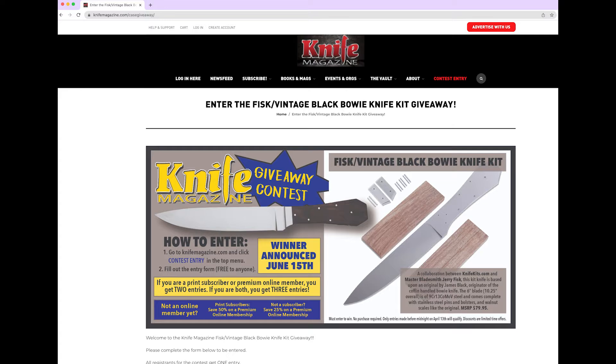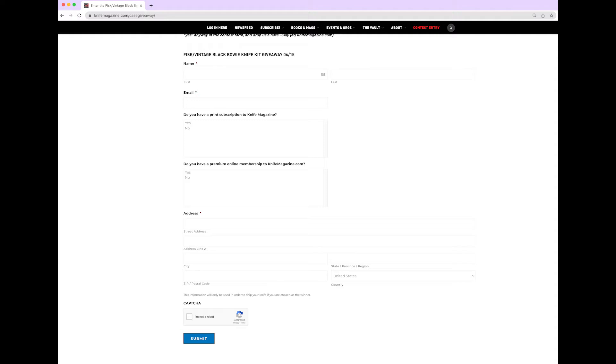Fill out the entry form. It's free to anyone. If you are also a print subscriber to Knife Magazine or you are a premium online member, you will get two entries to the contest. And if you are both, you will get three entries when you register.